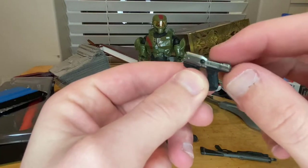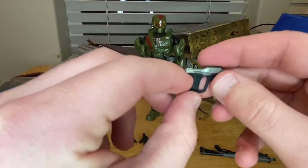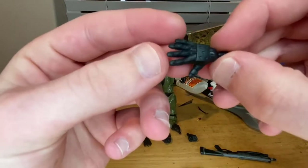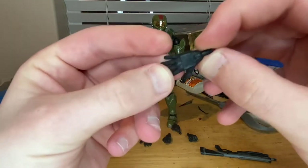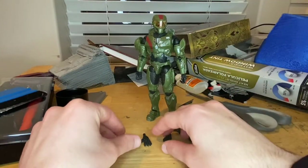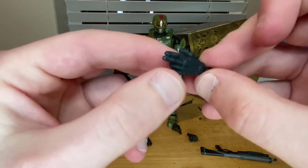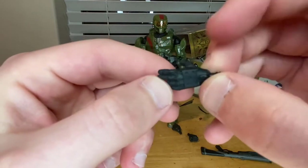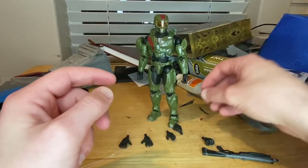Then we get his pistol with a shinier silver on the top and a black grip. I forget what this pistol is called but I use it all the time playing Halo. For hands you get two open hands — one for each arm — with cool padding detail. You also get a two-finger pointing hand and two fisted hands.